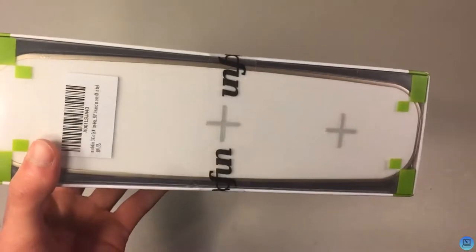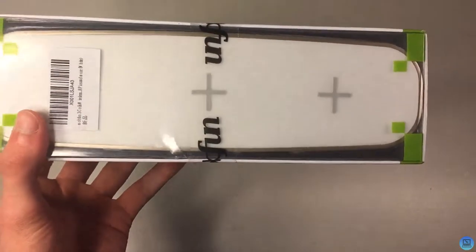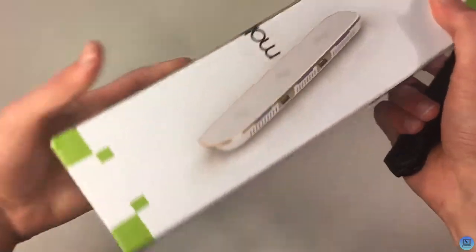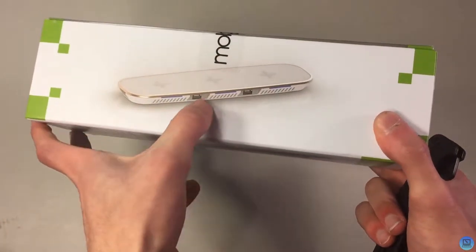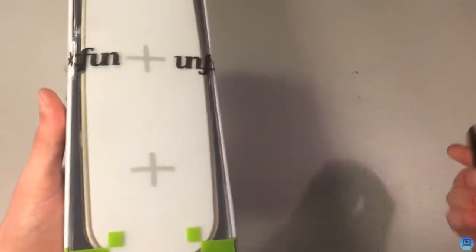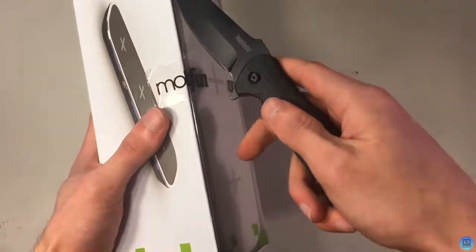Hey everybody and welcome to Technology and Toys. Today's video is going to be an unboxing of the Mobfun three-coils wireless charger. Basically what this is, it's three wireless chargers in one, and you also get two standard USB charging ports.